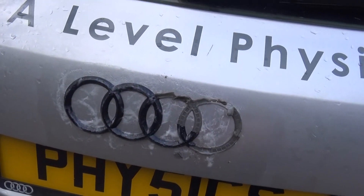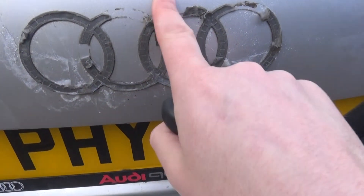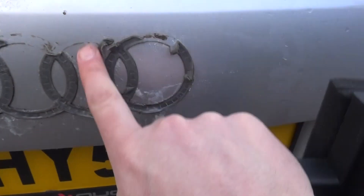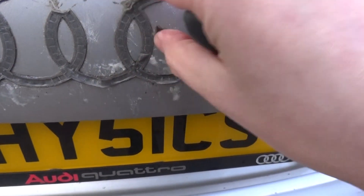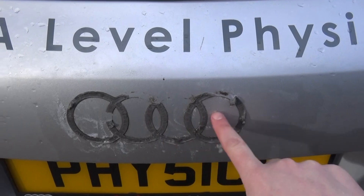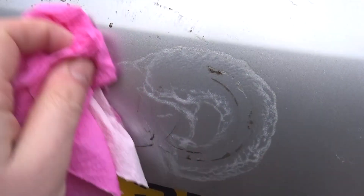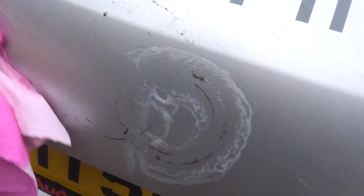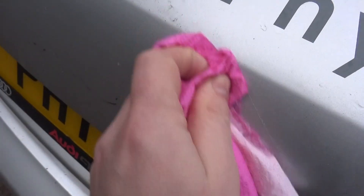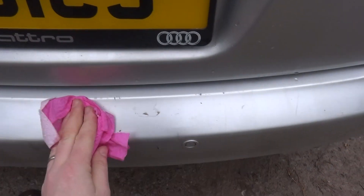There we go - that's the last bit removed. Now all of this stuff here is pretty sticky, but you can see it is coming off with the Sticky Stuff Remover. I'm going to spray it again and leave it for another half hour. After about 20 minutes I can just rub this and it starts to take all of that adhesive stuff off. Actually it's working - there we go, fully debadged!